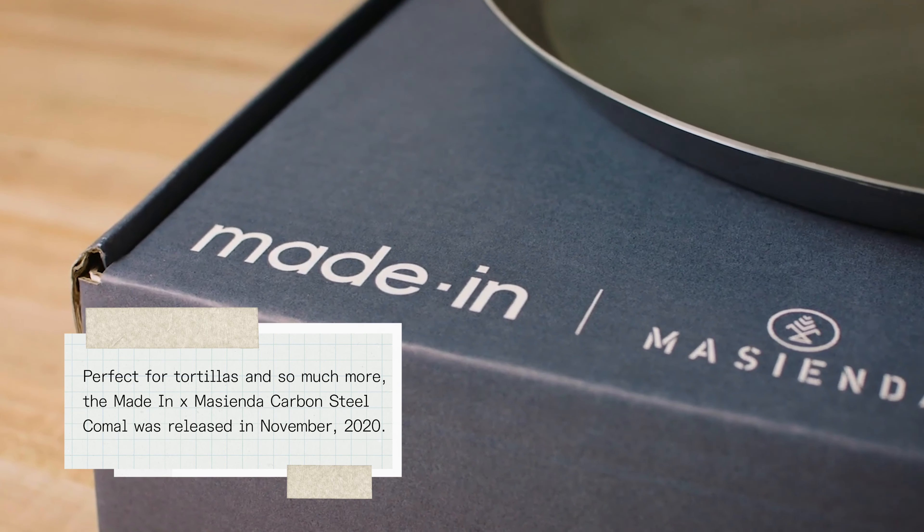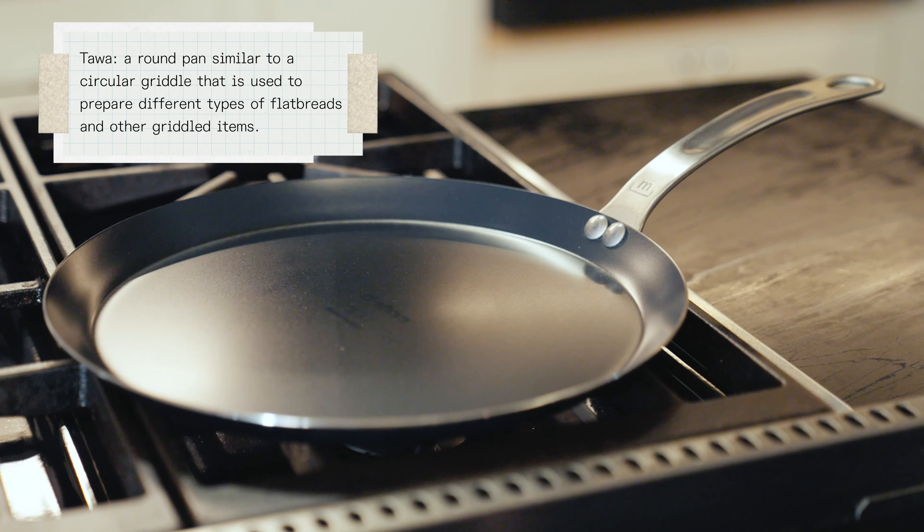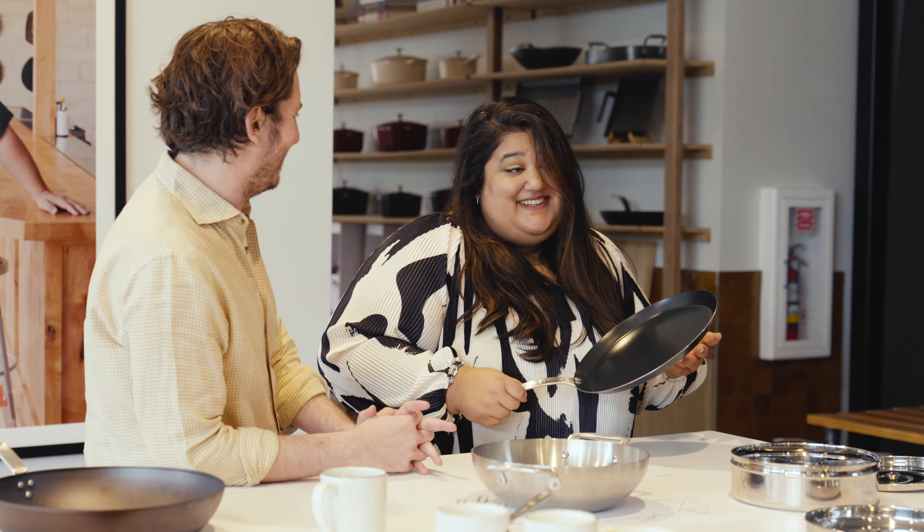I'm really picky with what I wanted to see out of the cookware — there was a lot of functionality that needed to be part of all of these things. When I saw the Masienda collab with the comal, I was basically like, this is almost a tawa, but not quite. I wanted it to be just a little bit smaller, a little bit easier to manage, and I needed a handle on it. I think that just gives it more versatility as far as South Asian cooking is concerned.